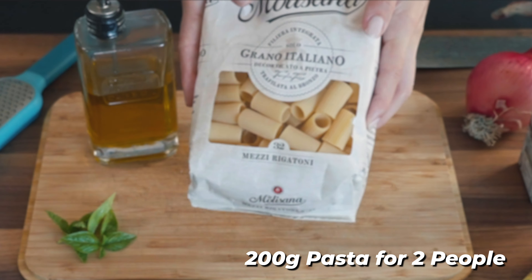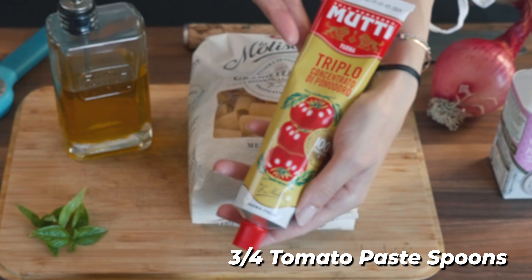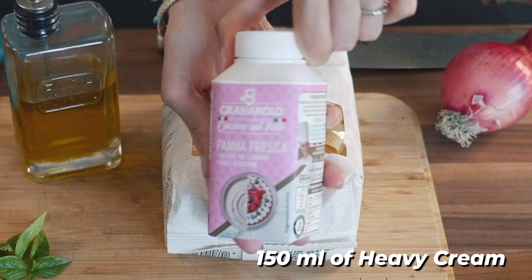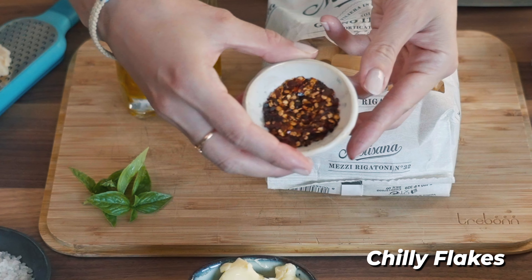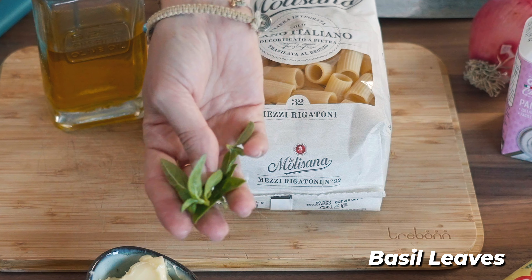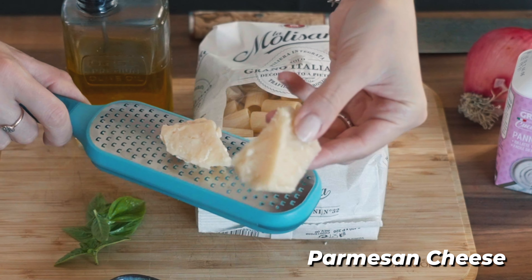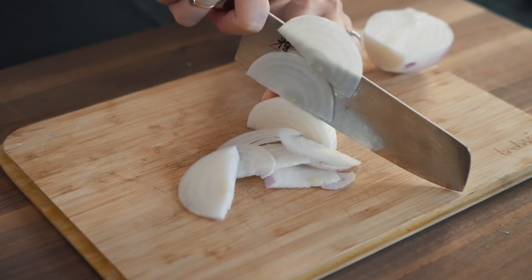You will need pasta of course, and a few other ingredients: red onion, tomato paste — our star — heavy cream (we call it panna), salt to taste, hot chili flakes, butter, fresh basil from our plantation, and the best extra virgin olive oil.